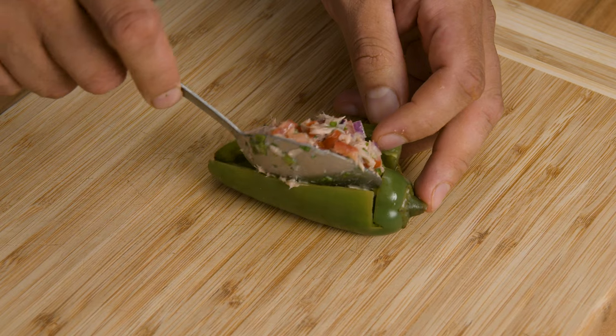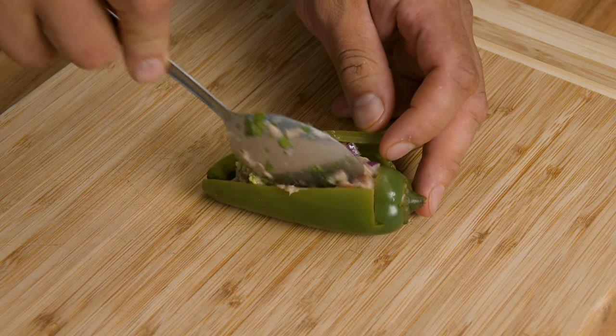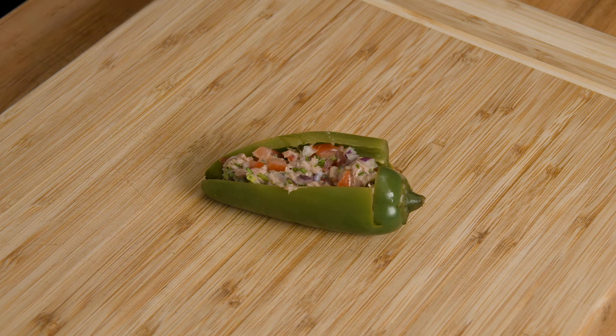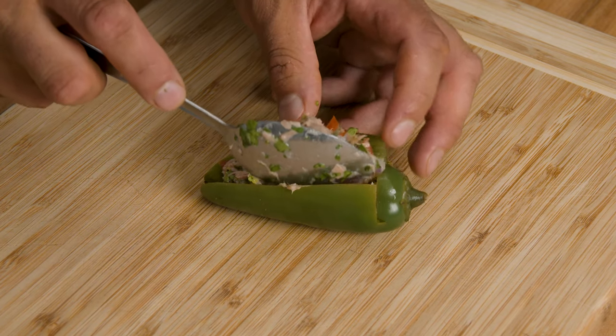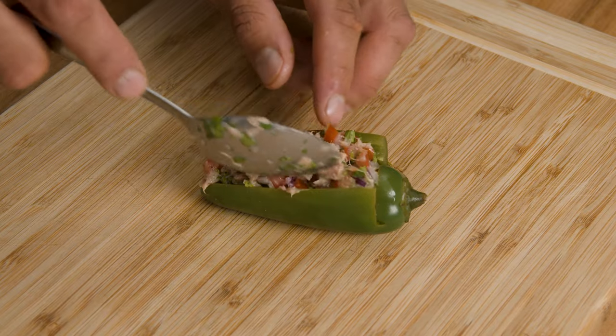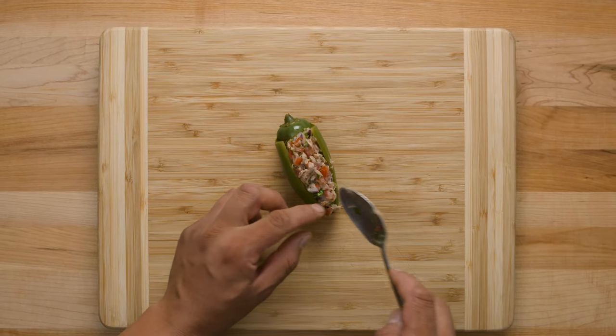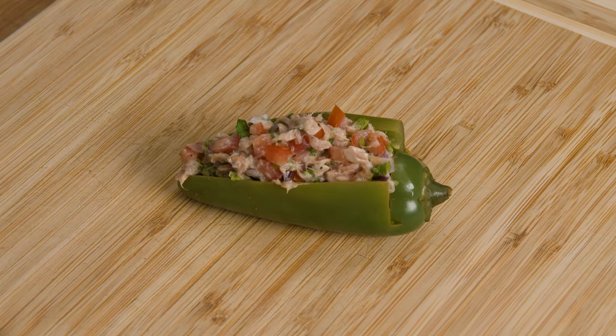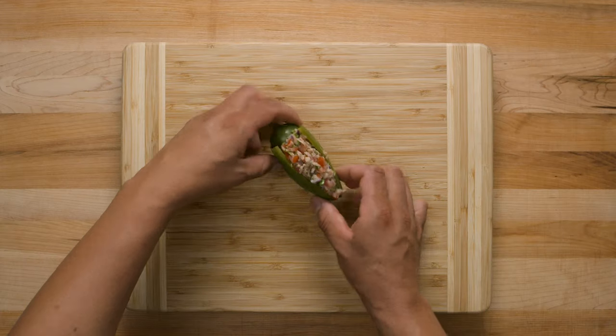Gently place the tuna filling inside of the jalapeños. Repeat this process for as many jalapeños as you have. And there you have them — tuna stuffed jalapeños. Just like my mom's. I hope you liked this recipe.